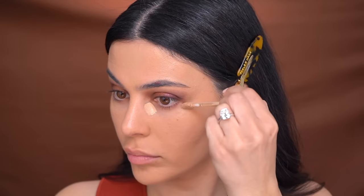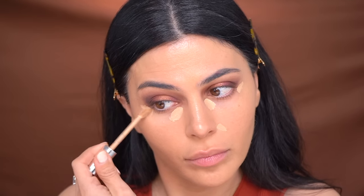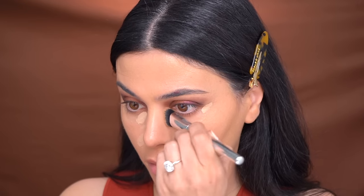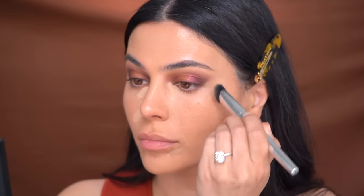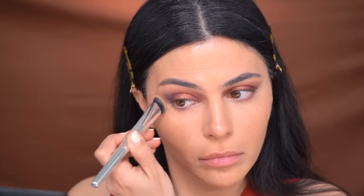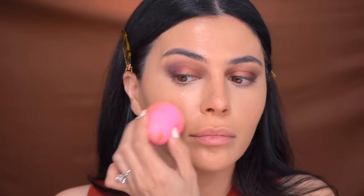Moving on to concealer — I'm using this one by House Labs, it's been my go-to lately. I really like it especially for more glam looks. I'm applying it to the inner corners of my eyes and the outer corners. We like to keep everything dewy and natural, so before I blend I'm going to spray my brush with a very hydrating setting mist. This brush is also by House Labs — it's really dense and perfect for blending out concealer. After blending, I use my foundation brush or sponge to smooth out the edges so the concealer and foundation blend perfectly together.